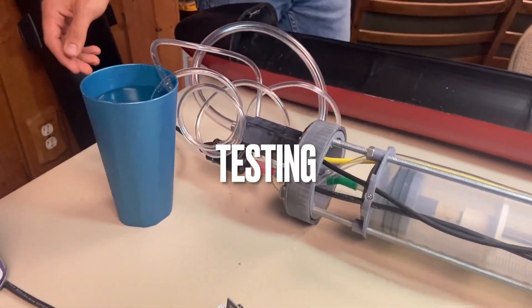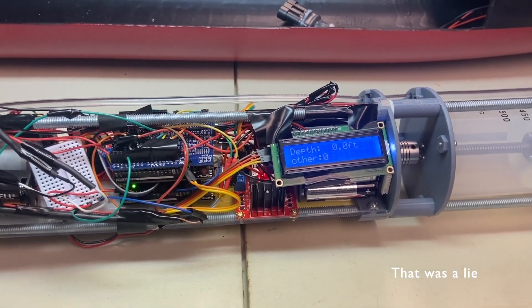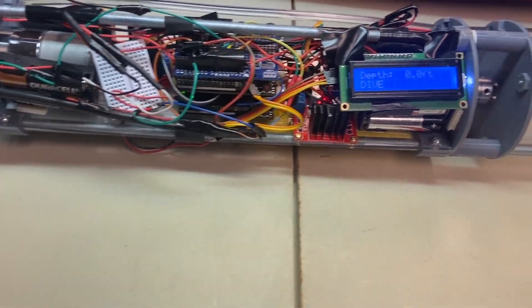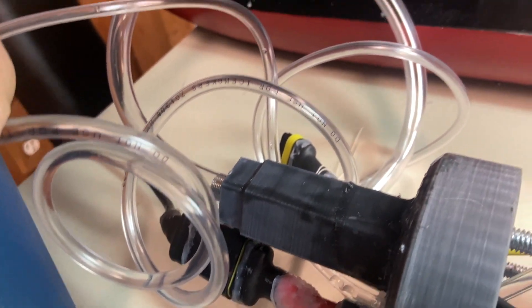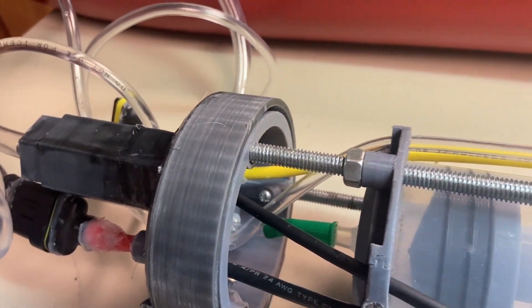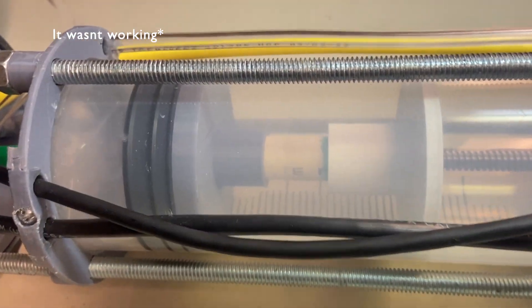Here's our first test ever — see if it works. As everyone predicted, it is working the first time. A key factor is to have the hose fully submerged in the water, and then it will start flowing through, as seen.